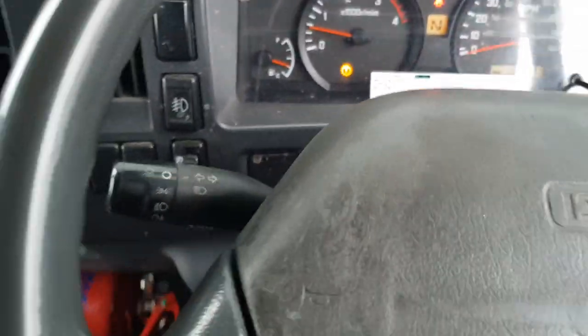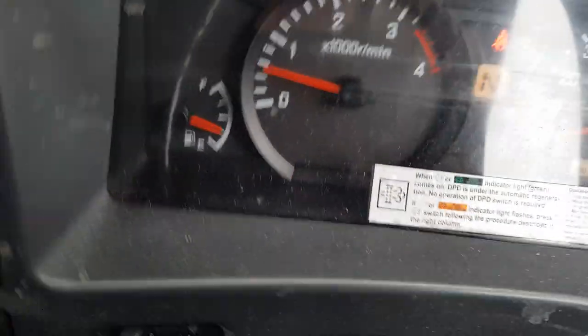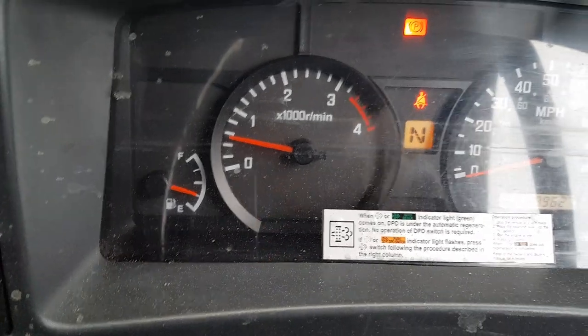Okay, here we go. This is an Isuzu NPR and we're going to do a reset on the gearbox. Get a paper clip and clip it into the OBD read them plug — you'll know which one it is, there are two of them. Once you've connected them up, what you'll find is on the dash is the cog light for the gearbox lighting up. Once you've got that going, you know you're in the right plug.